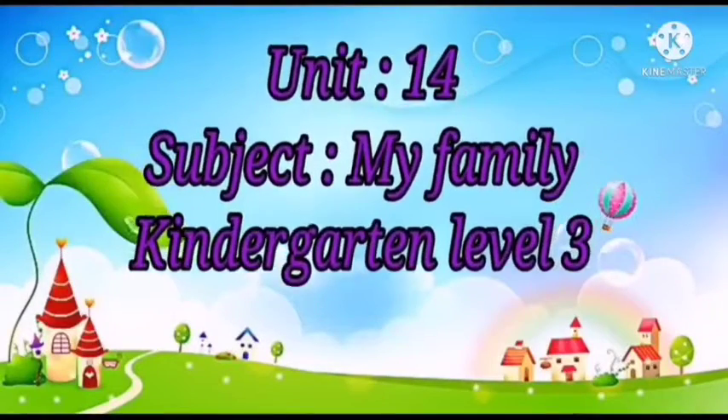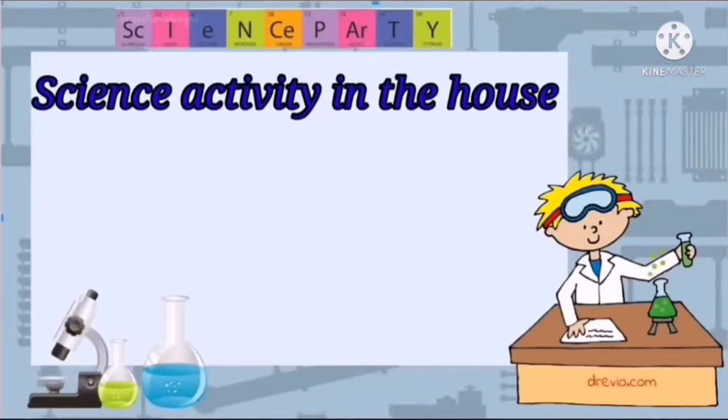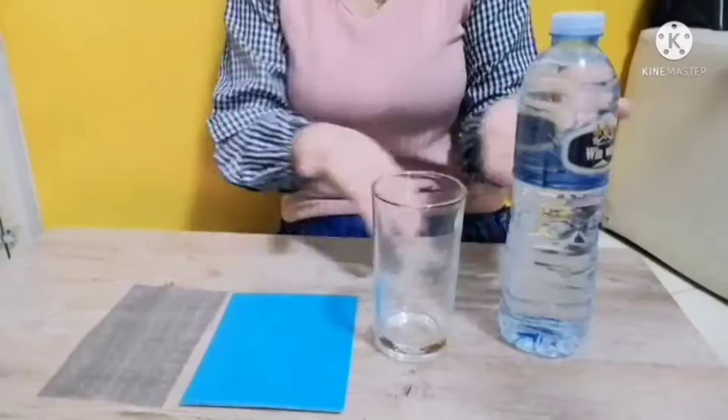Good morning, everybody. Today we're going to be doing a science experiment. This is something you can do at home. It's called Miracle Water.